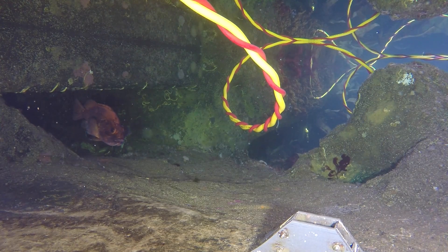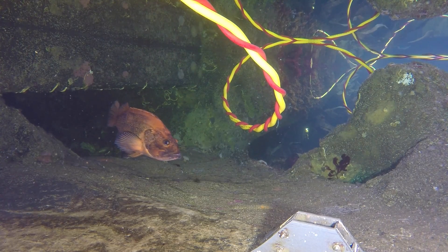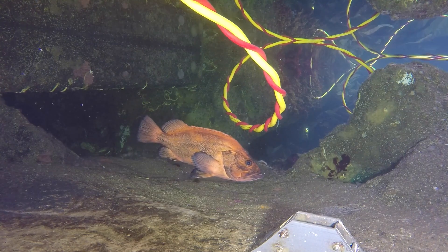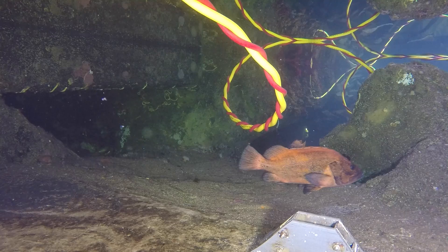So Jeff, this is pretty cool. I see that beautiful rockfish swimming towards my camera. What kind of rockfish is that? That's a yellow-white rockfish. He's beautiful.